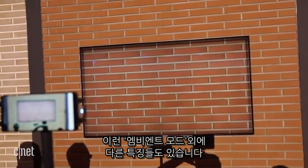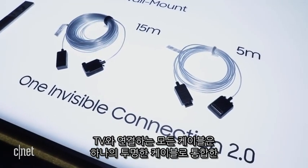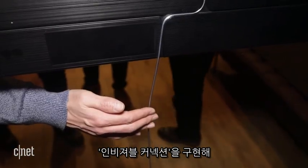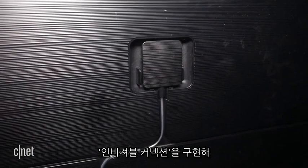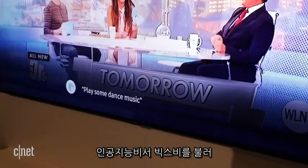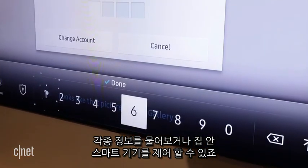Samsung's new QLED TVs have a few other tricks beyond ambient mode. There's a new invisible wire connection that lets you connect a separate input box using just one wire that carries power and input signals and everything else — no power cord required on the TV itself. The sets also include the Bixby voice assistant, so you can talk into the mic, perform searches, or even control smart home devices.